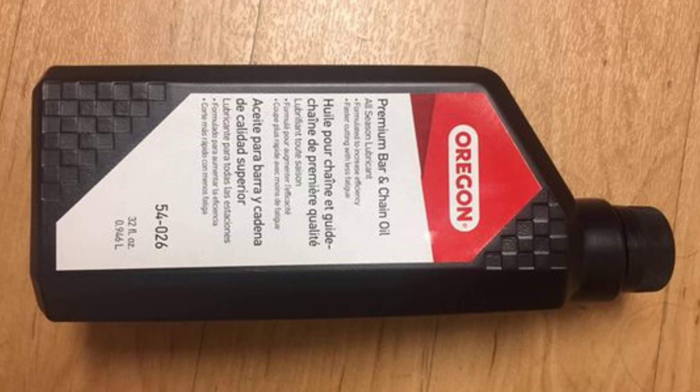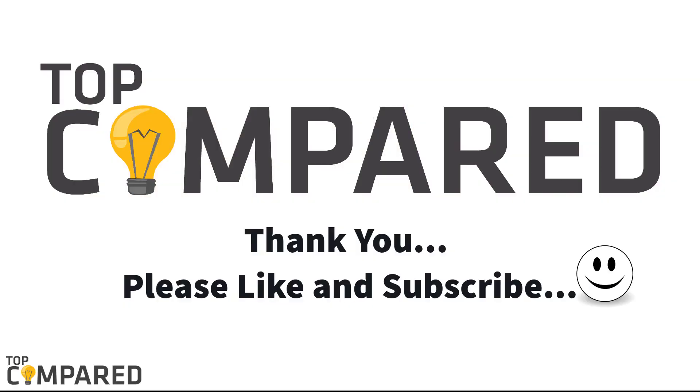I have attached the links of the products in the description box below. Please like and share the video if you enjoyed it, and do not forget to subscribe to our channel to get more such videos. Thank you.